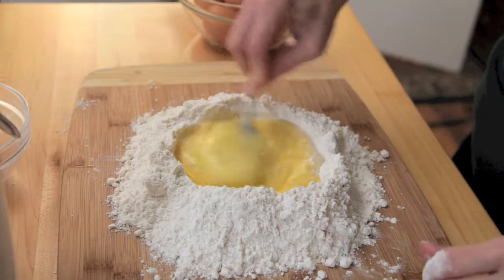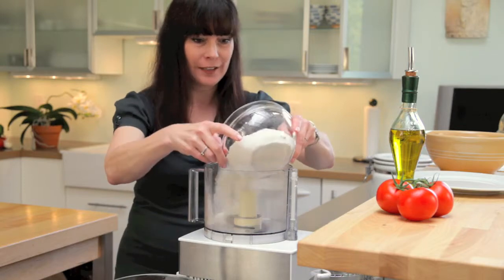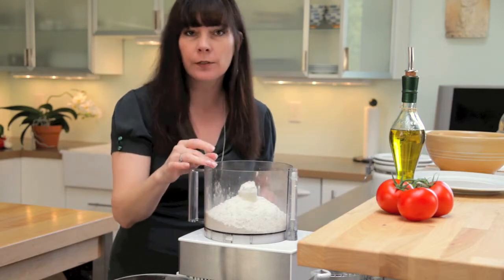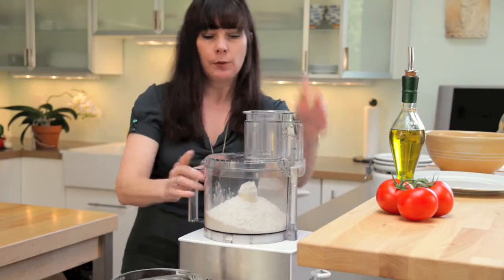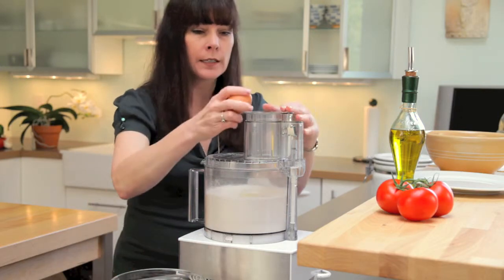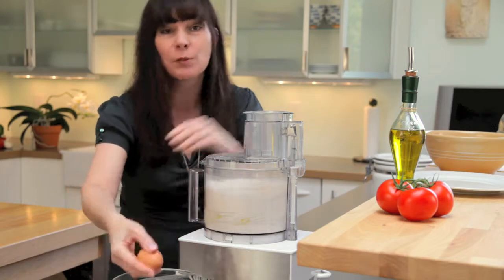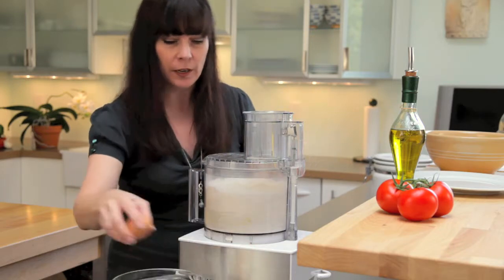I'm going to show you now how I make pasta these days. This is my trusty Cuisinart, which I have put through a lot over the years — it still hangs with me. Into it I am putting two and a half cups of all-purpose flour. If you wanted to use some semolina, you could substitute half of it — or a cup — with semolina flour, and that would be fine. How I do this is I put the top on and get it spinning, then I start adding eggs. It's not an exact science, so I don't know exactly how many eggs I'm going to need — usually between three and five, depending on the size of the eggs, the humidity, and all those factors you can't control.